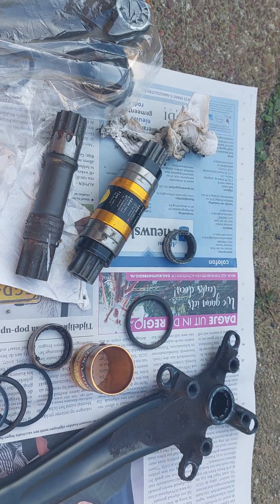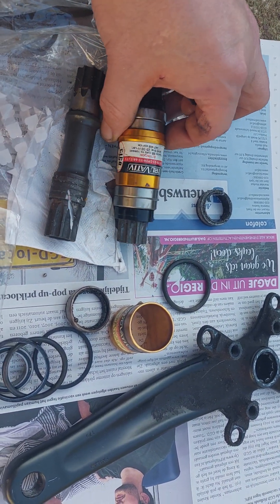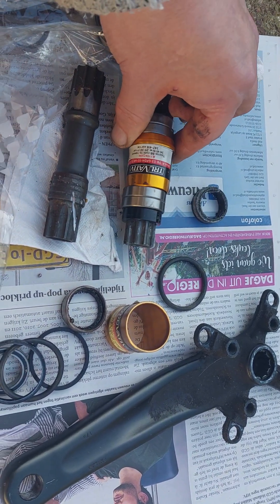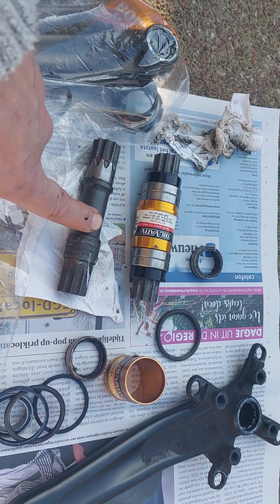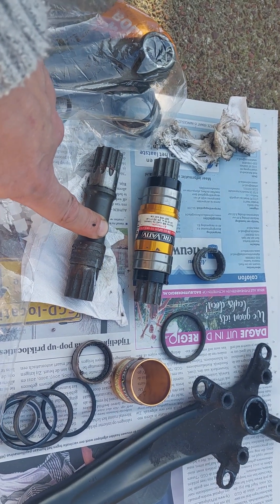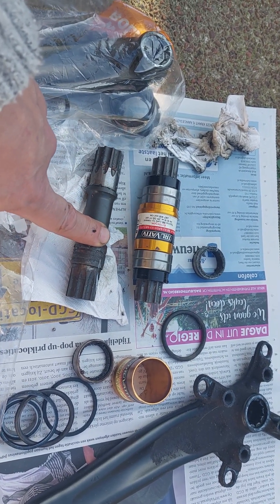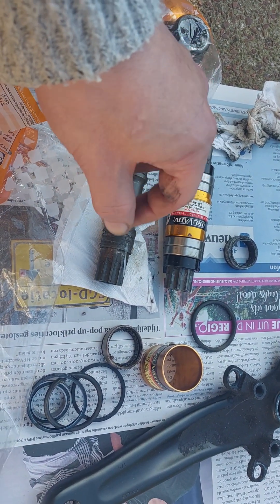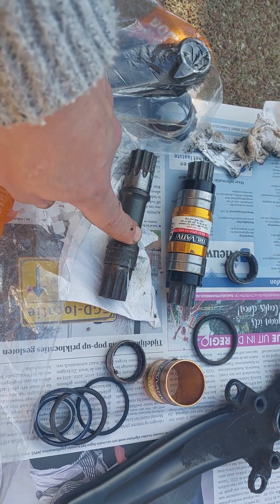Hello again. I wanted to make a short video about this SRAM GigaPipe, so Truvative bottom bracket. These are bad. I used this on my touring bike and it was a bit loose on one side, so there was play on the drive side. I went riding along with it for a bit longer and at some point I almost got stuck — the bearings got caught up in each other or something. I just made it home and thought: I need a new bottom bracket.